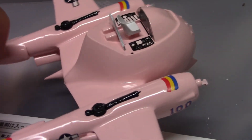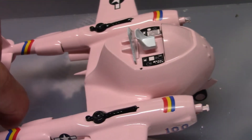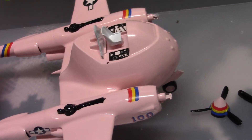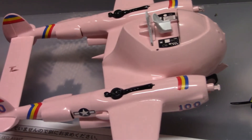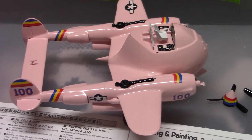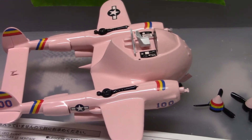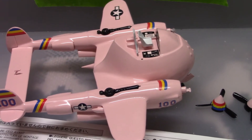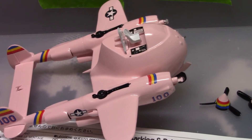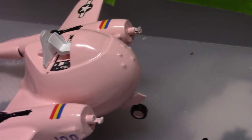Coming together pretty well. Next scene should be all the decals done. It does seem to tip backwards — I'm hoping that once the canopy and propellers are on it won't fall over. It looks like it's already standing up barely — I think it's going to stay on its wheels. Also gotta paint those guns.